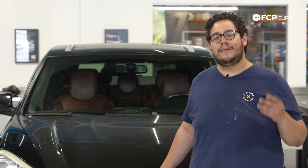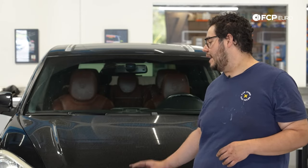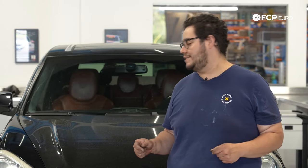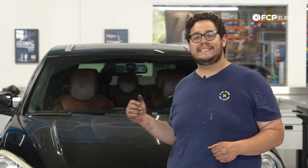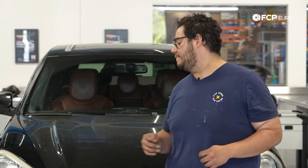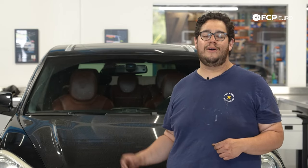And there you have it — another DIY in the books. Overall a pretty straightforward job on this 957, and the process is going to be similar on most Cayennes. If you buy the brakes from us, you can drive worry-free with warranty coverage whether you do them every 10, 20, 30, or even 40,000 miles. If you liked this video please give it a thumbs up, leave questions or comments below, and consider subscribing. As always, thank you for watching — we'll catch you on the next one.